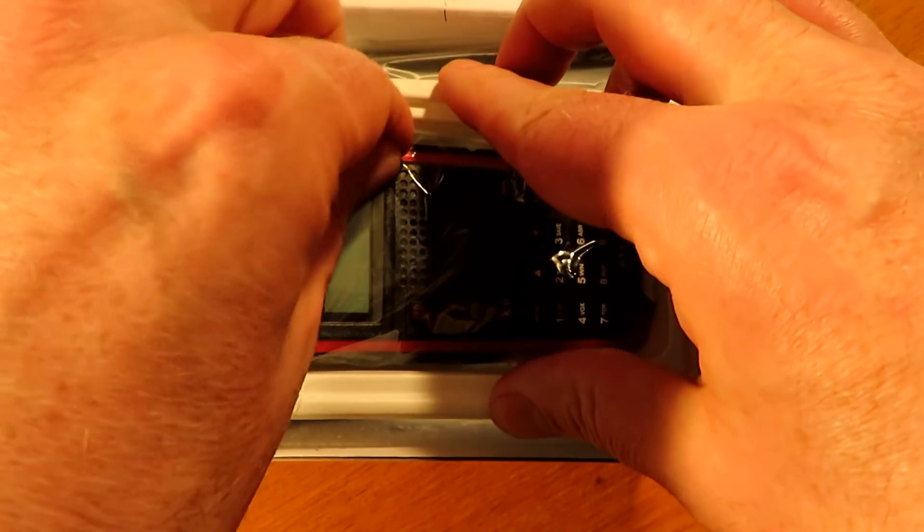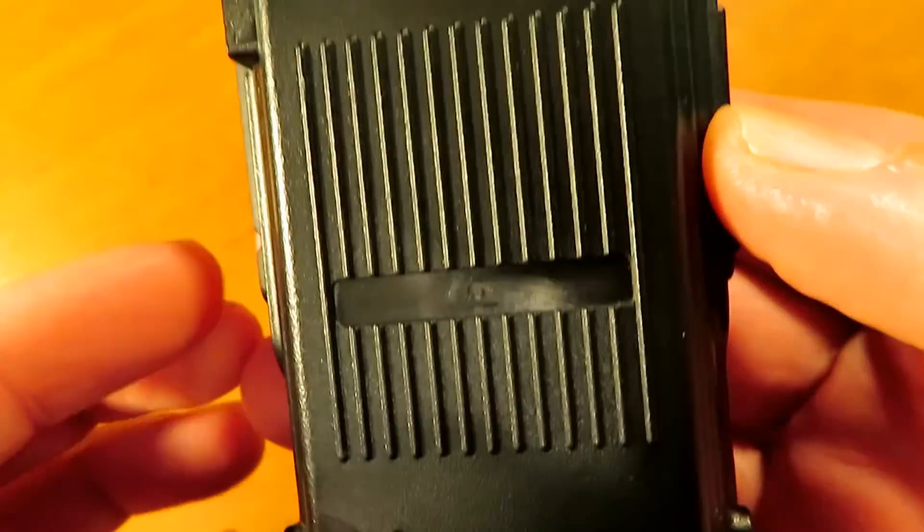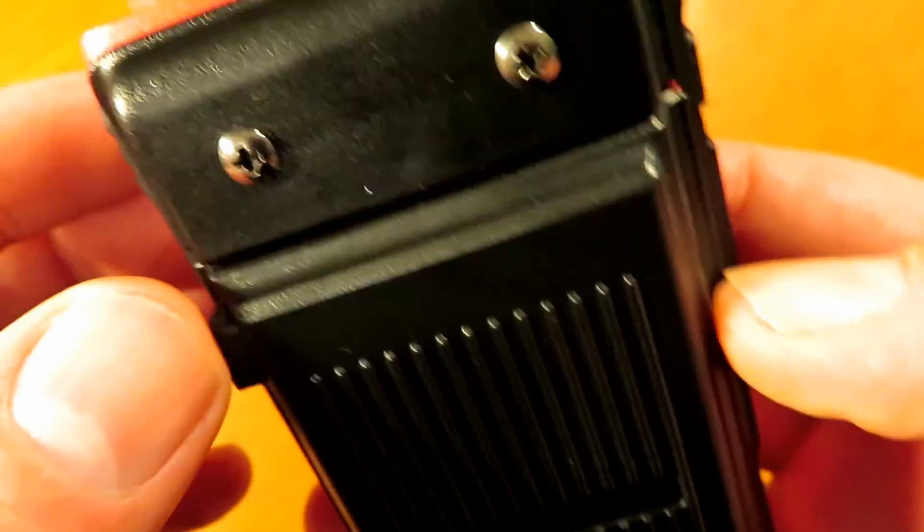Hello and welcome to my review of the Retevis RT5, a cheap budget radio available for about £15 delivered to the UK from China.